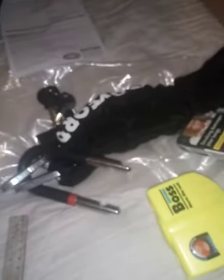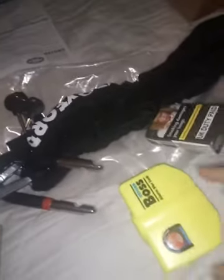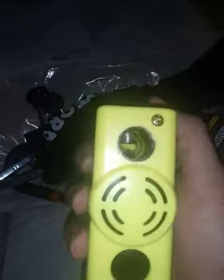Hi guys, this is not really a review, this is like a quick glance at how this lock feels. I think this looks pretty cool. It feels pretty nice. You have to key this here.